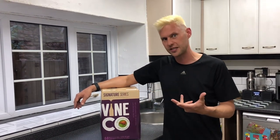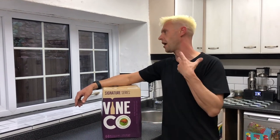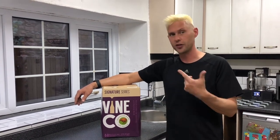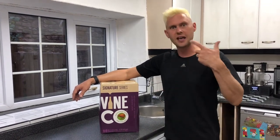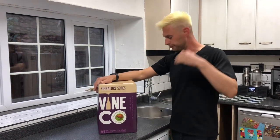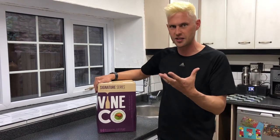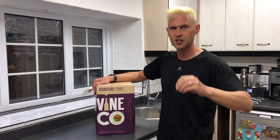So here we've got the signature series of Vinco. I love a Sauvignon Blanc - really zingy and fruity - but this is a New Zealand Sauvignon Blanc and the grape juice has been sourced from New Zealand. It's actually made in Canada. The New Zealand Sauvignon Blanc is even zingier - it really hits you at the tip of the tongue, with all that real beautiful fruitiness and a lovely dryness as well.